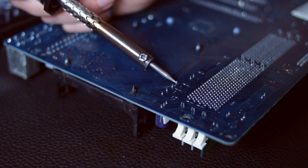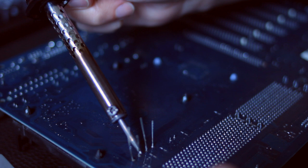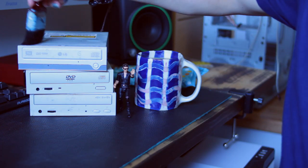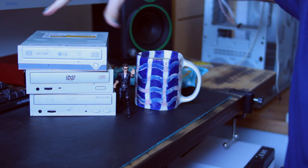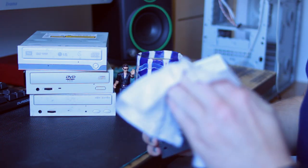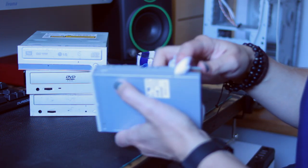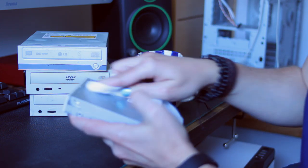I'd never soldered before, so this was a definite first for me — but I did it and I feel really proud of myself. The drives just needed brushing down with an old paintbrush and then wiped down with some biodegradable scentless wet wipes. Same goes for the fan controller and the PCI cards — just giving them a nice little clean.